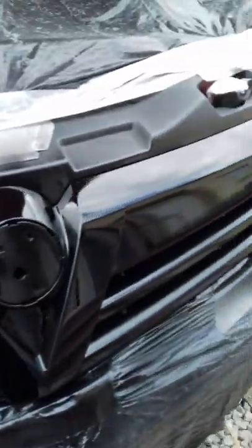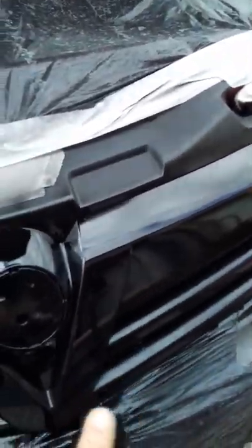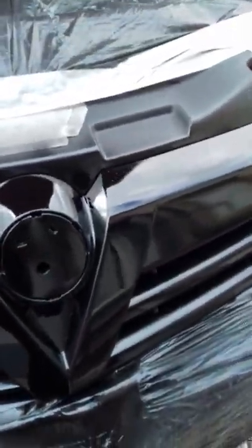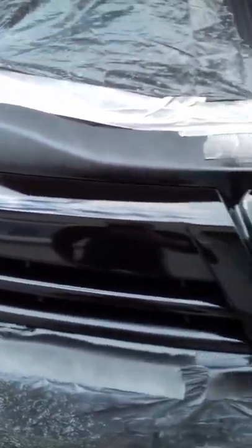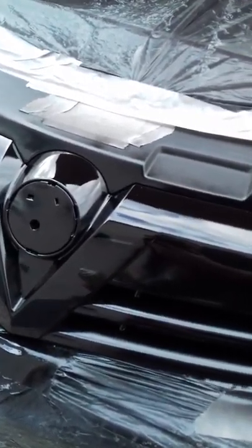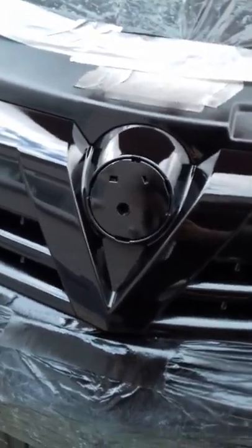Prior to putting the primer on, I scuffed up the chrome with 800 grit wet and dry — just a light scuff to give the primer something to stick to. Then two coats of primer, three coats of black gloss top coat, and three coats of clear high gloss lacquer. Same idea with the badge.